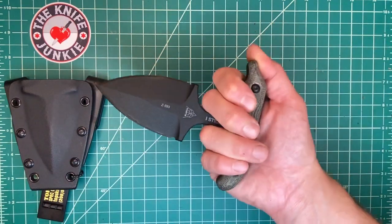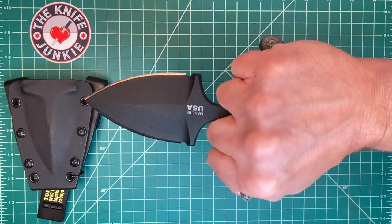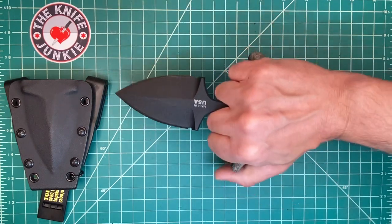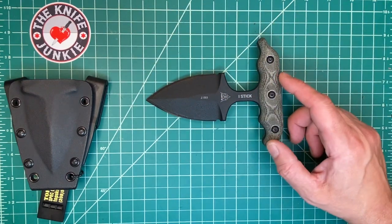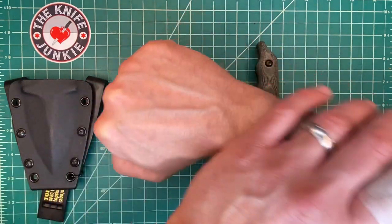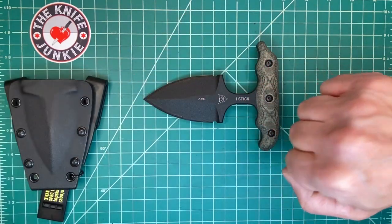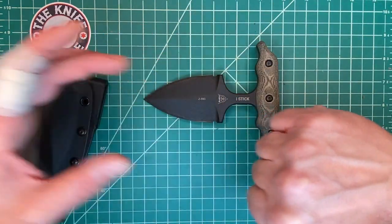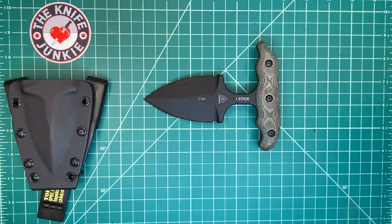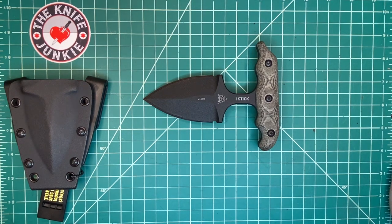I'm sure the push dagger goes back way, way further. You have a lot of those ancient Indian weapons — the name is escaping me — but they're gauntlet weapons with blades that protrude in this way. There are also ones that don't have the gauntlet; they just have the crossbars and a big blade coming out. These sort of push dagger style weapons, I suspect, have been around for quite a bit.